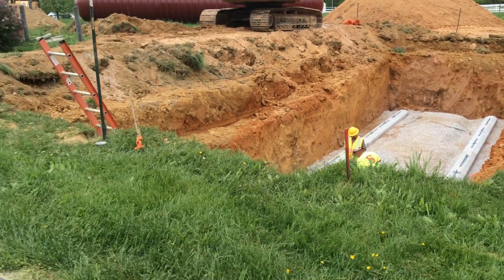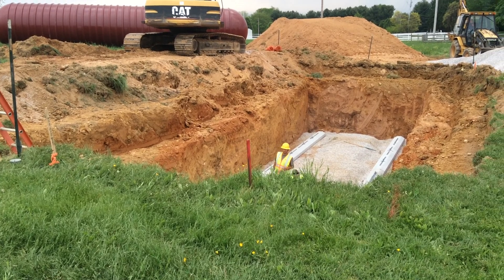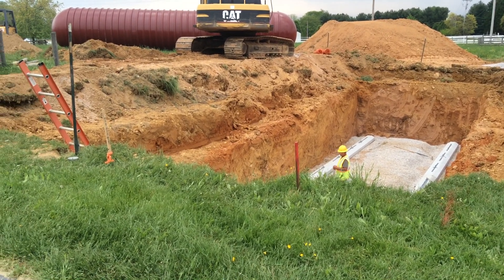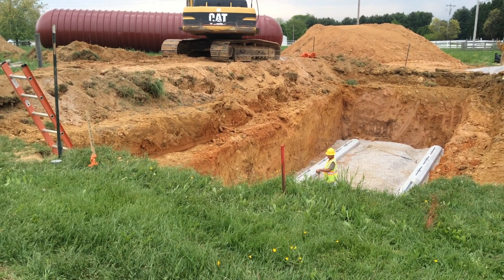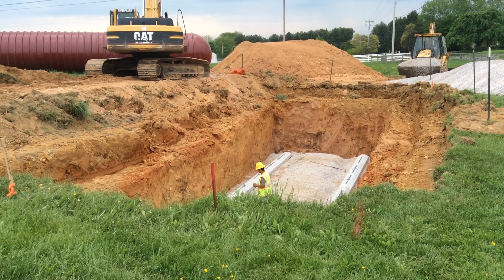And then eventually there will be some kind of pull-off pad here for the fire truck. And of course there will be a dry hydrant and a refill line, and then a manway access. It should also have a concrete pad poured up on top.